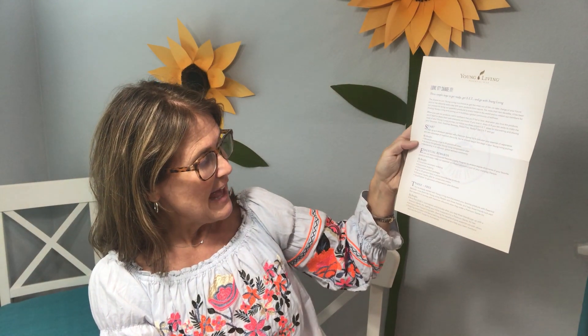One more piece is about where to start, essential rewards, and three for free if you love it so much that you want to share the oils. So let's talk about the oils. Stress Away — the one behind the trapdoor — the name says it all.